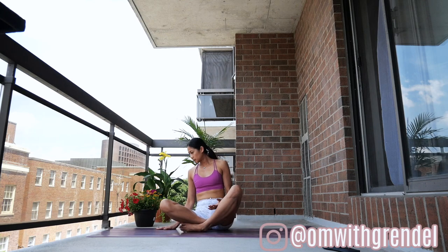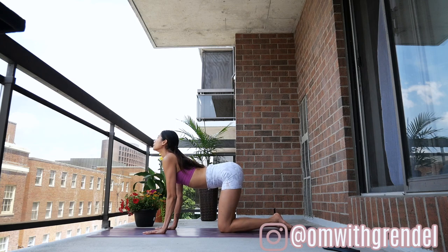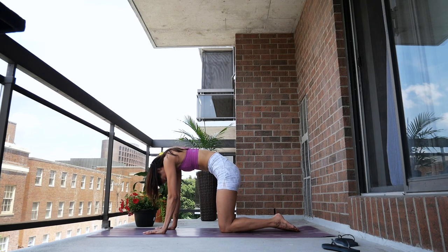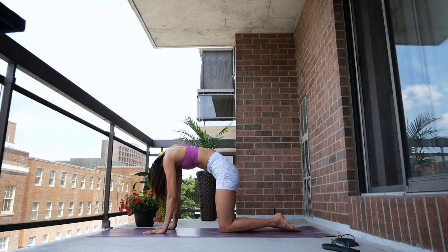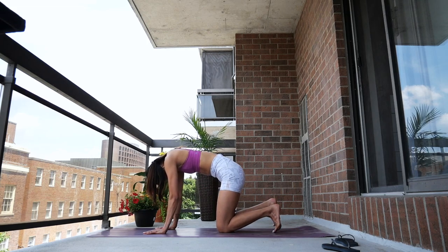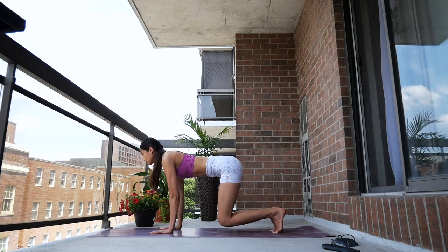When you're ready, find your way into your tabletop position. Inhaling, drop your belly, draw your shoulders back, looking up. Exhale, rounding your spine, look between your toes. We'll do a few rounds of cat and cow at your own pace, allowing your body to warm up — dropping your belly as you inhale and rounding your spine as you exhale.